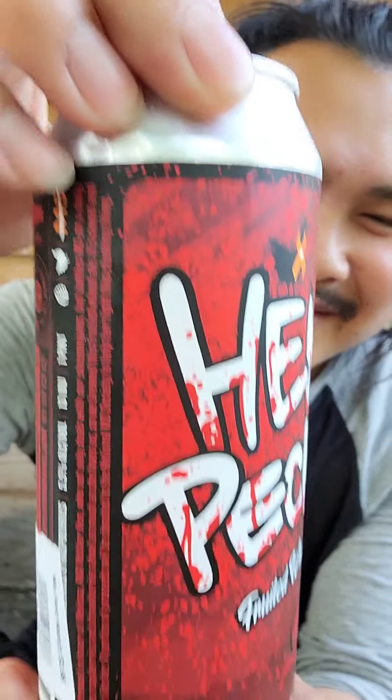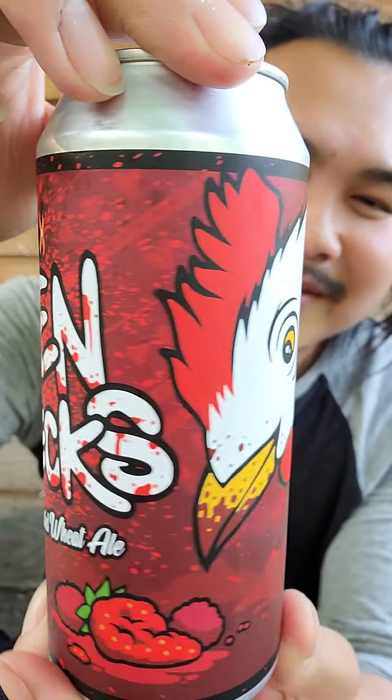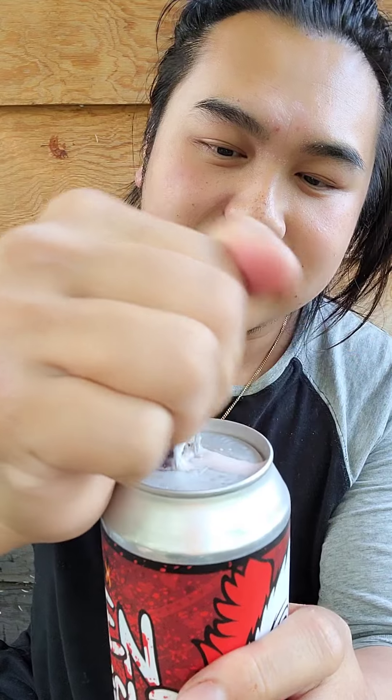In the meantime, let's have some beer. This is Hen Pex — it's a fruited wheat ale. That looks good. Oh man, that is so good. That's really good beer.